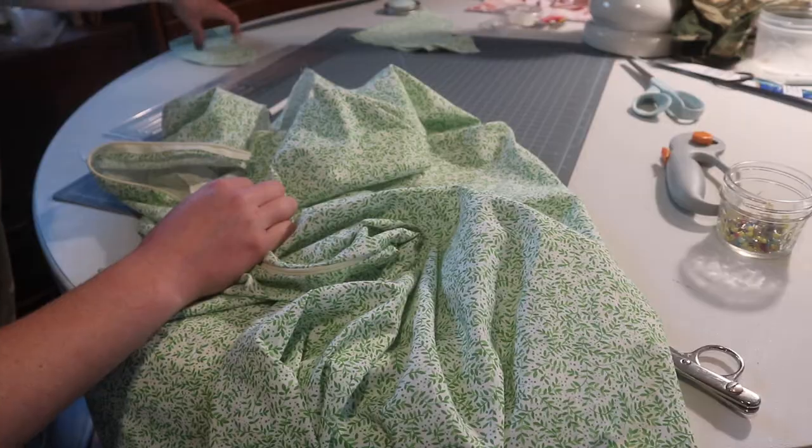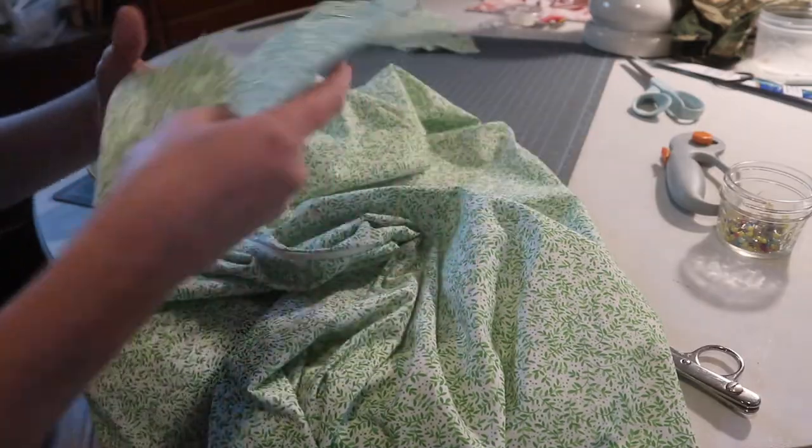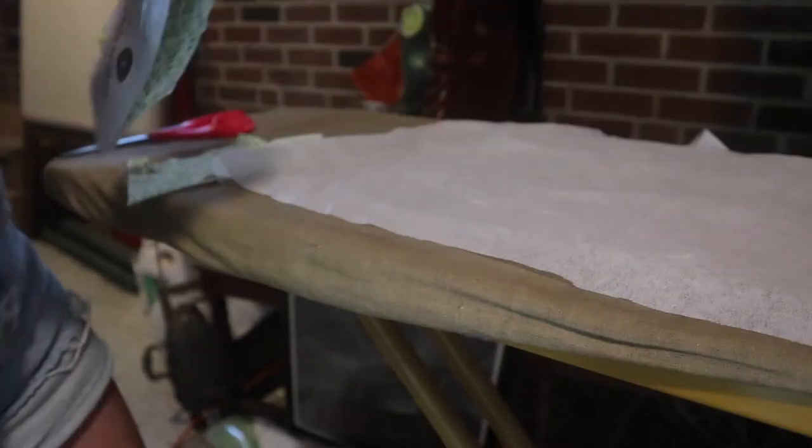All right, facing time. Going over to the sewing machine, just getting the ironing board. Going to apply some facing.